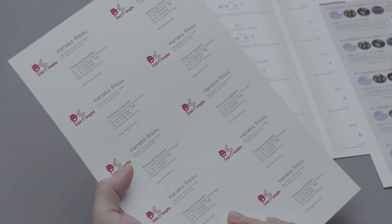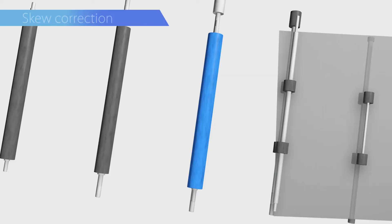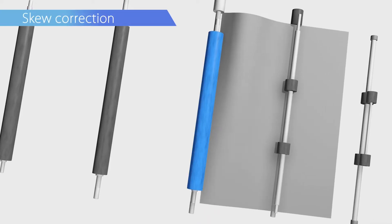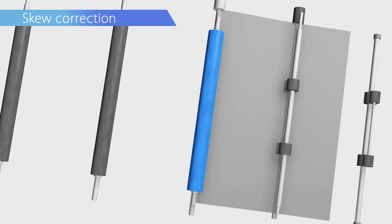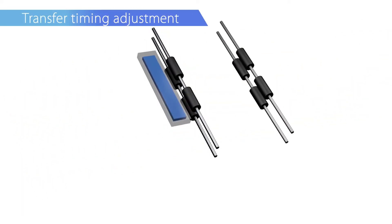The Ricoh Pro C5300S Series also offers improved front-to-back registration. Enhanced skew correction with the reverse rotation control of the registration roller. Improved real-time duplex registration.